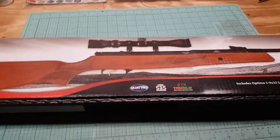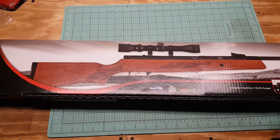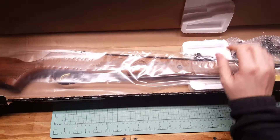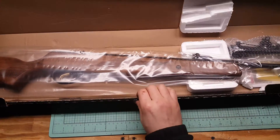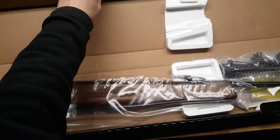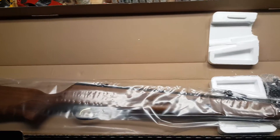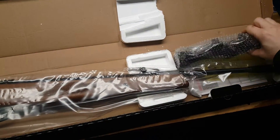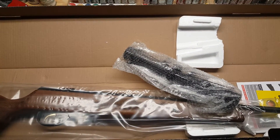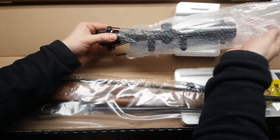Let's get this thing open and check it out. I'll put my camera back here. I have not opened it yet — we're taking it out of the box. Here's what you get: broken styrofoam, the gun in plastic wrap, and a scope. There are also some Allen wrenches in there.